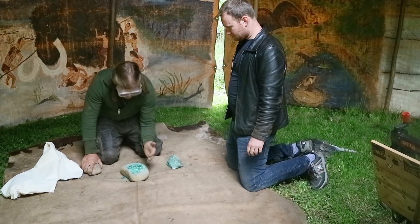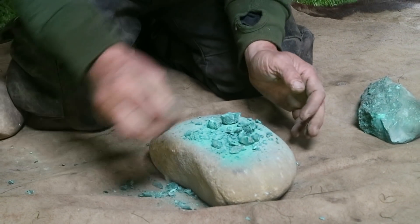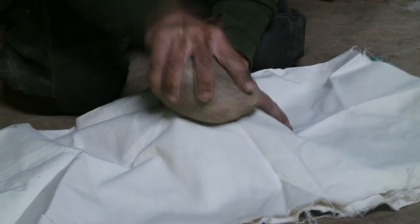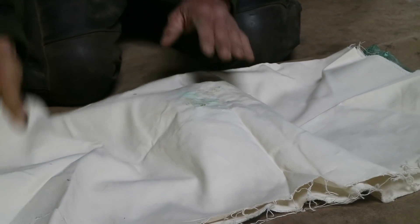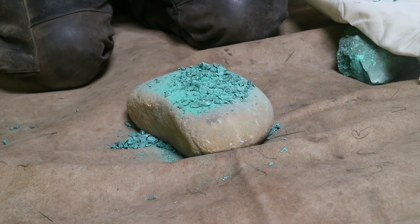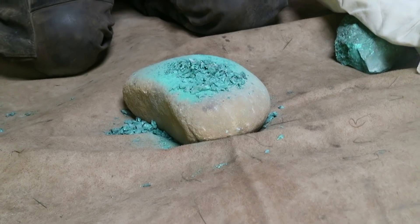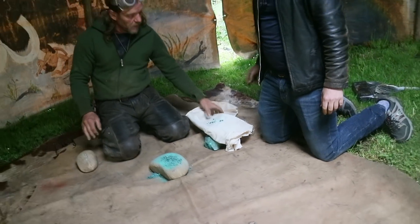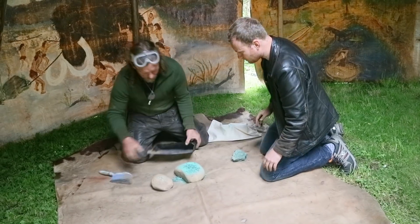You can imagine the preciousness of this, particularly in its time, so it's just more effective with this. Get this busted up like this, and then about that small. Then what we'll do is fill a graphite crucible full of it. Anything that doesn't want to go in the graphite crucible we'll leave as a rock.